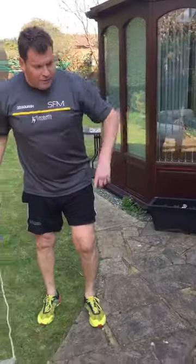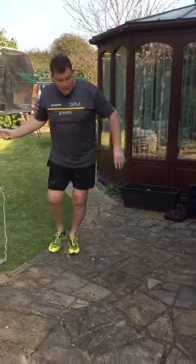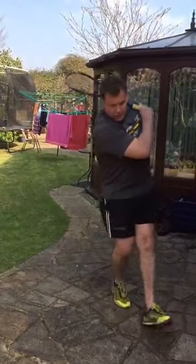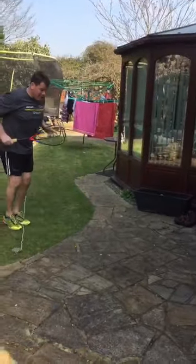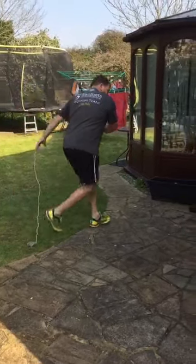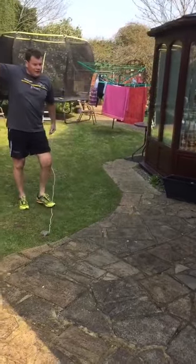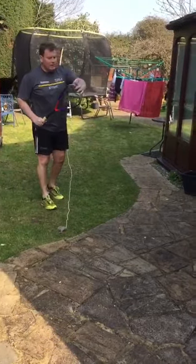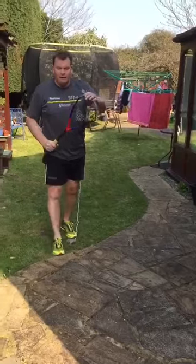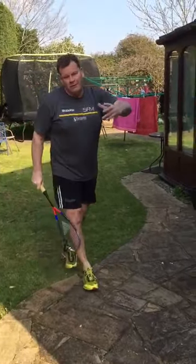Let me show you with the front wall one more time. Forehand: racket up, into the ball, transfer the weight, back to the middle. Even a big guy like me can clear it quite well. Same on the backhand: racket back, through — look at the racket head, it takes me to the tee. Always imagine there's a weight on the end of your racket which pulls you back to the tee.